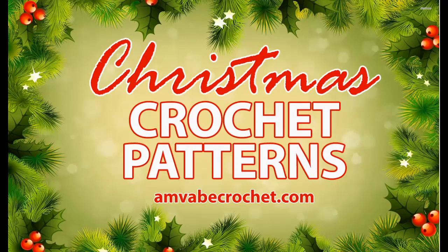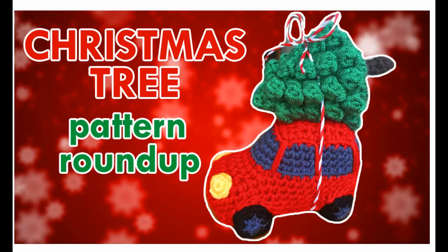Christmas time crochet! Hello and welcome to my channel. Today, a Christmas tree pattern roundup. Let's get started.